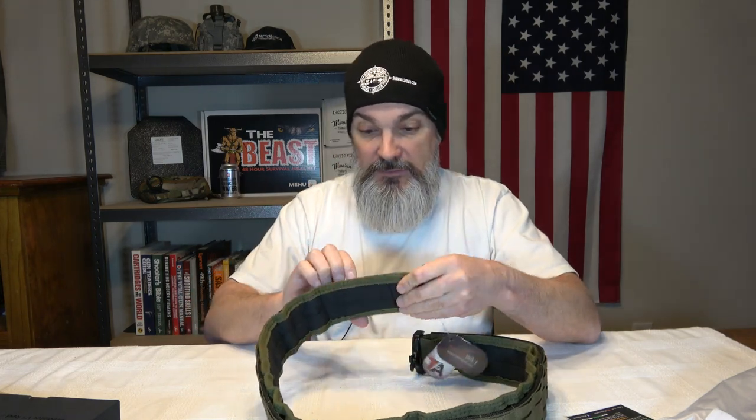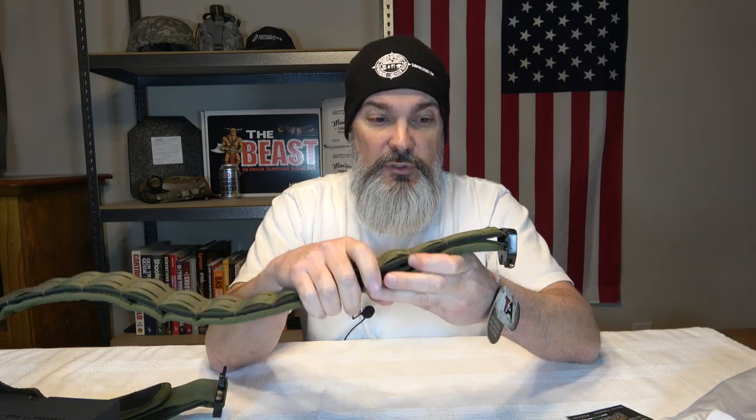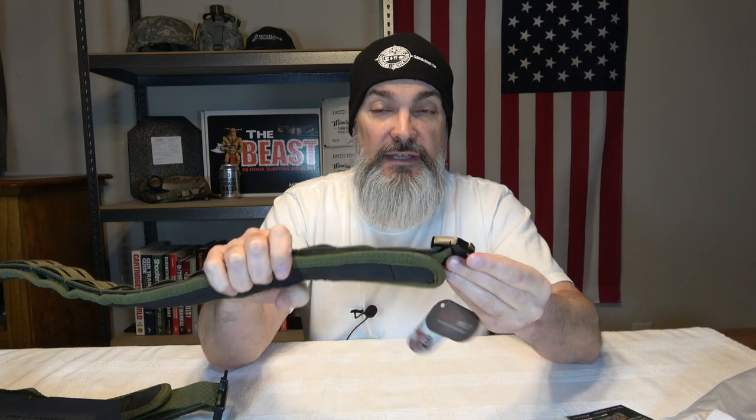I really plan on weaving this through my tactical pants and using it as a clip-on belt. One thing I do like about it is it feels really, really sturdy — it's very rigid. I'm going to have a full review coming up once I actually get this belt loaded up and get it to the range to start putting it through its paces to see how well it holds up.